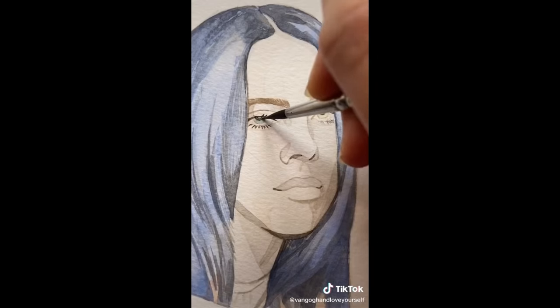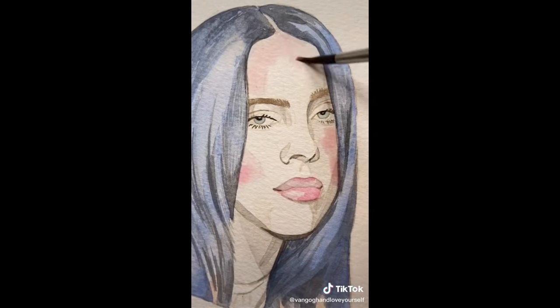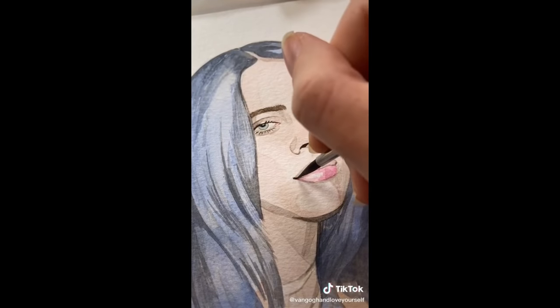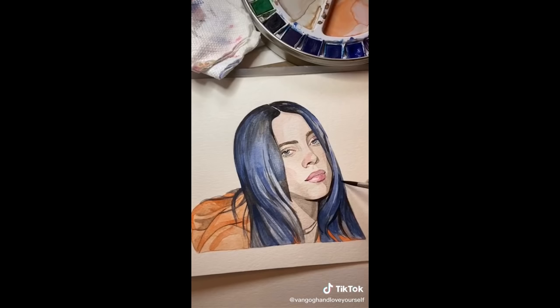I don't listen to Billie Eilish's music much but I definitely enjoy her vibe and she also seems like one of the nicer celebrities, so I chose her to paint. If you guys want I could do a giveaway with the painting, but definitely comment what celebrities you guys want to see me paint next. So to finish up we're going to go over the darkest darks with black. Watercolor fades when it dries and so making your shadows deeper like this will really bring your painting to life. And there you go.